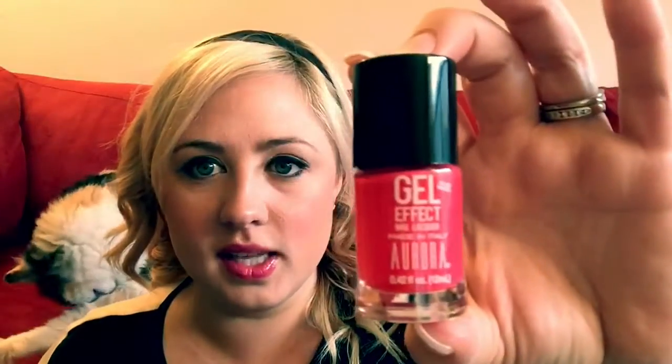The next thing I got — as if I don't have enough, but I can never, ever have enough — is a Gel Effect Nail Lacquer by Aurora, made in Italy. No UV needed. I'll give that a shot. It looks like a really good color — a good summery, corally, pinky tone. Excited to try that.